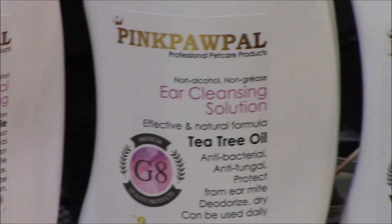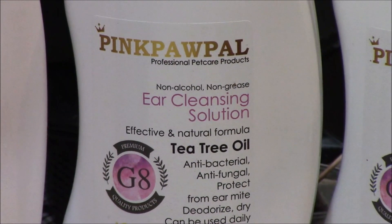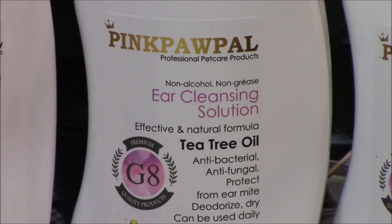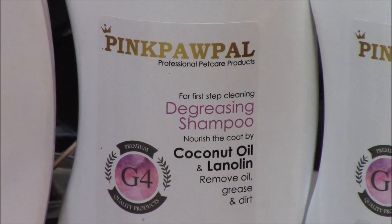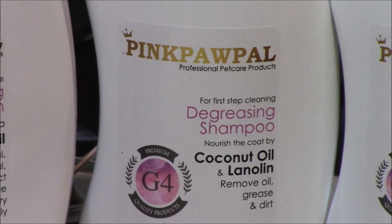Then we're going to move on to the ear cleansing solution. I use this to clean their ears at the beginning of the bath, and also a touch of it at the end, because it will help get any excess water out of the ear canal if you got their ears wet. Then we're going to go on to the degreasing shampoo, and this is an important first step for all Persians, Hemis, and exotics.